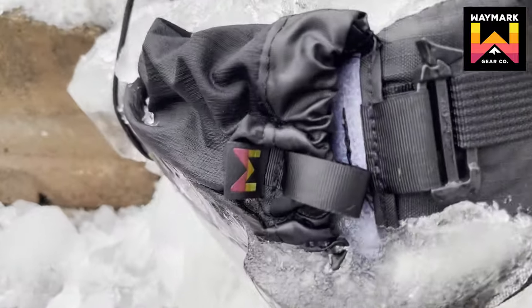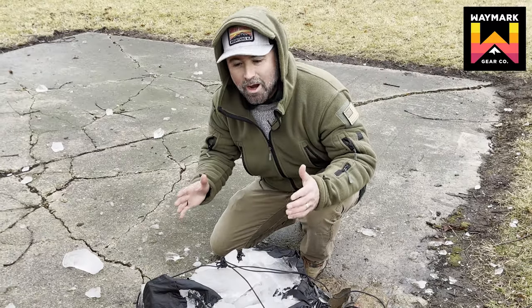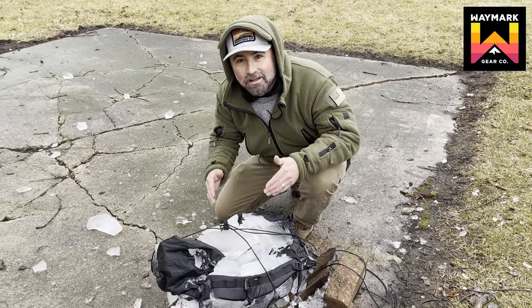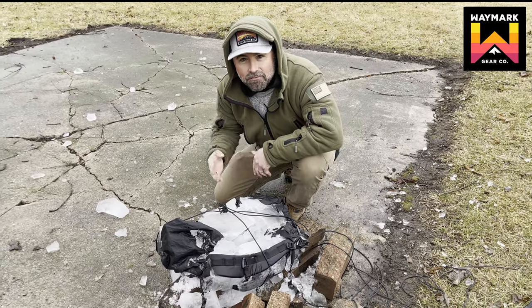Mission complete. 50-foot drop, frozen in a block of 8 inches of ice. Let's take it in, melt it down, and see if there's any delamination of the material.